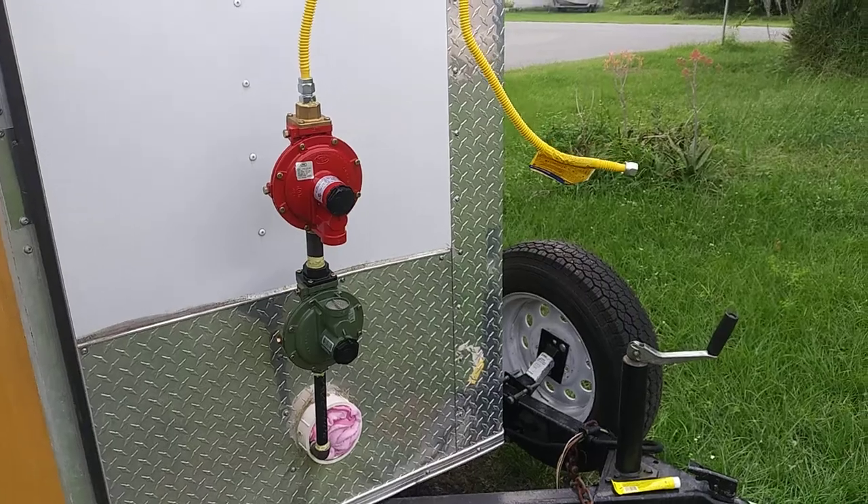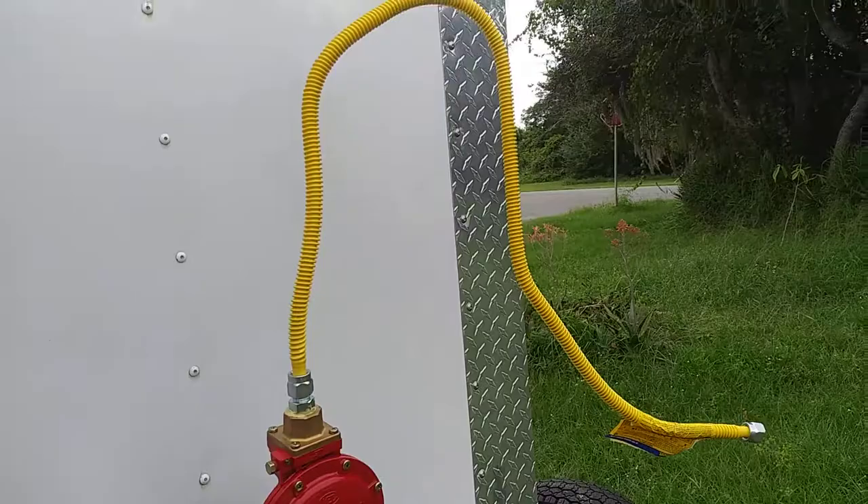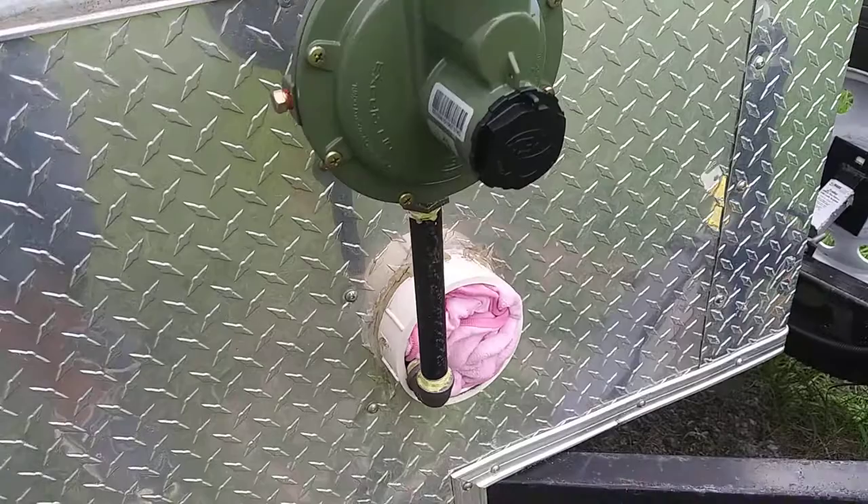This is how to gas pipe in the food trailer. I put my regulators over here on the end, and it's very easy to gas pipe.